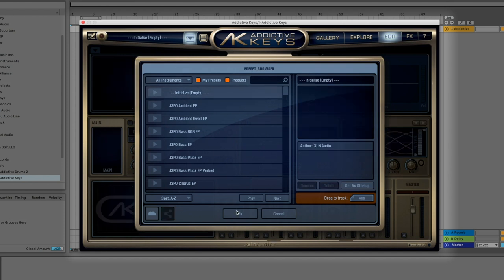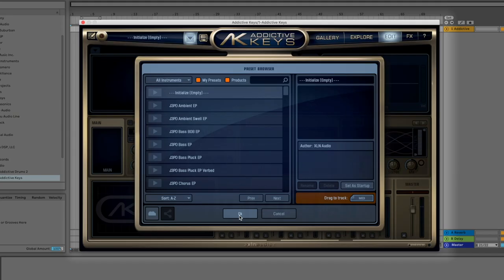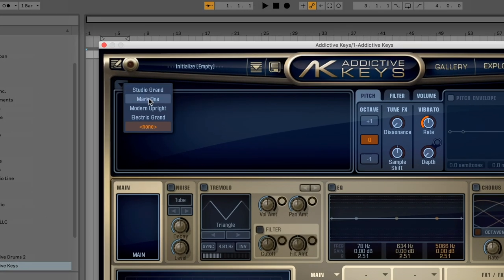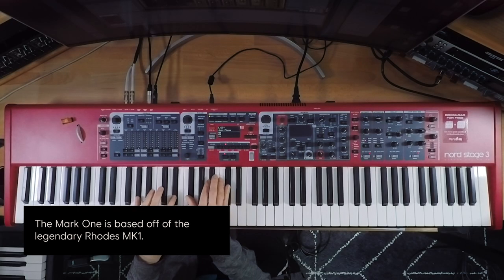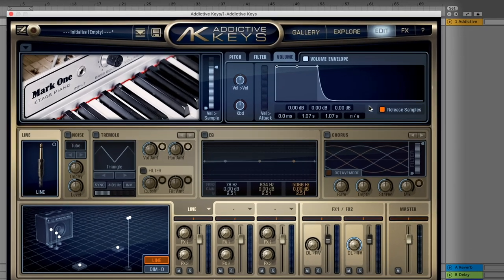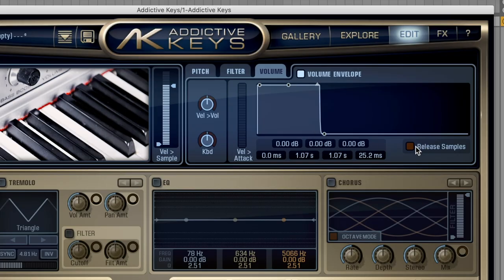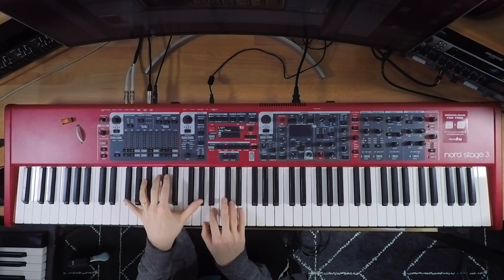We're going to pull up an initialized patch. There are tons of great presets that come stock with Addictive Keys, and you can make your own — I have my own pack. But for right now, just to show you around, we're going to start with an initialized patch using the drop-down menu, going to Mark 1. Right here we're using the line input. The first thing I like to do is disengage the release samples because I like my release to be really tight. I'll uncheck release samples and pull it back just a little bit — for my playing style, I like it when it's snappier.